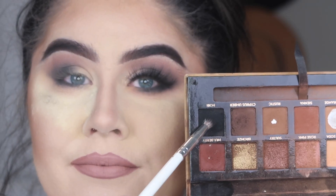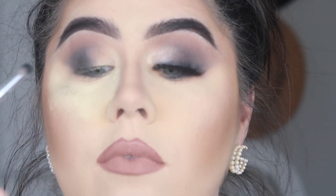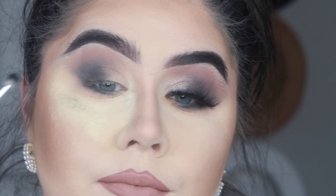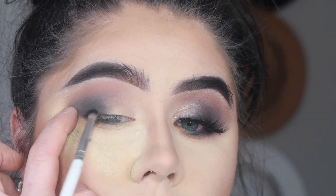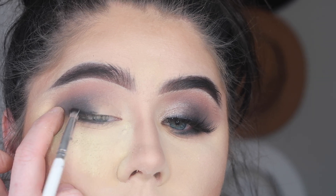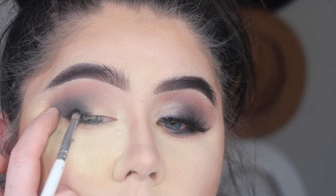Here I'm going back in with the shade Nor using a pencil brush to make a very thick liner effect, because I'm not going to be doing a winged liner but I do want that kind of effect — it adds such a beautiful look to a smoky eye.